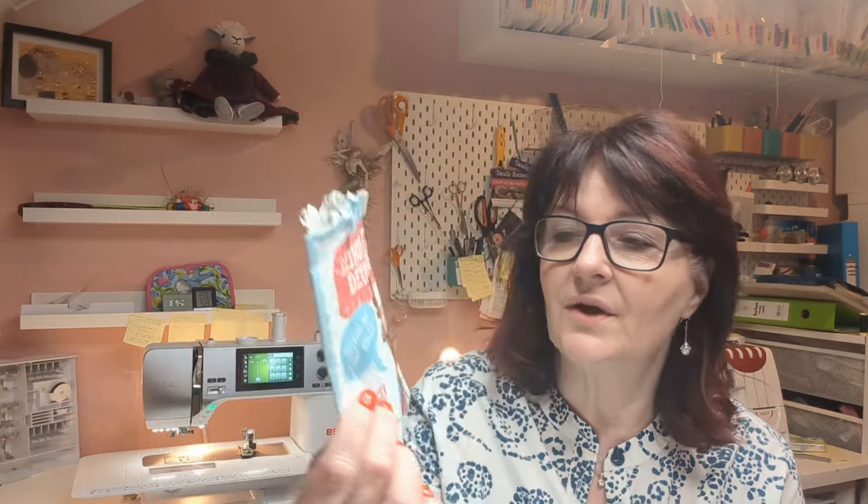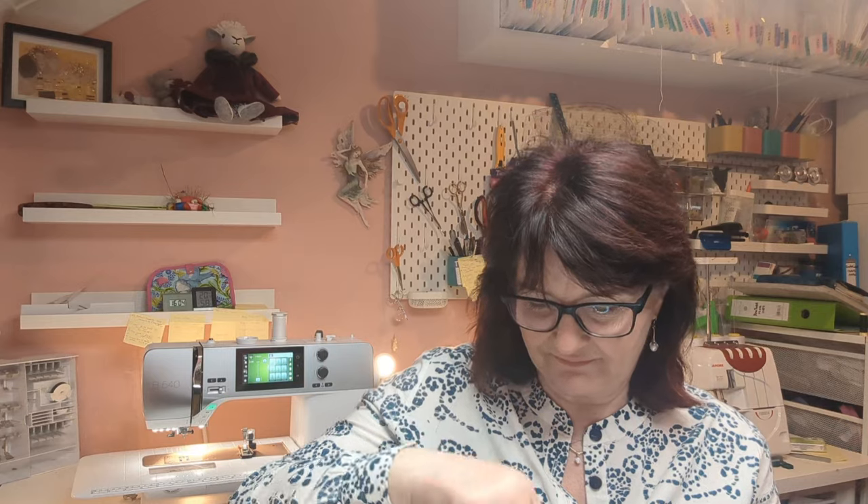When pulling everything together before this video I also came across this little guy. I subscribe to magazines on and off, and when I came across this I thought he was quite sweet - he's actually a Christmas decoration kit with all of his bits included. I might sit down one evening and just make that and see how it all comes together. I wouldn't think it would take very long, but it's quite sweet.